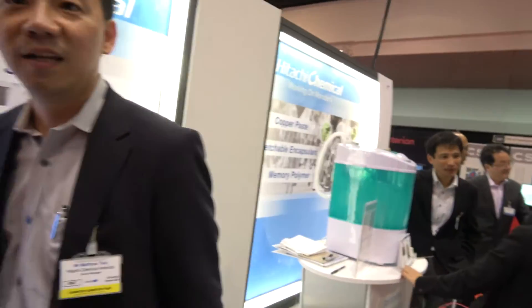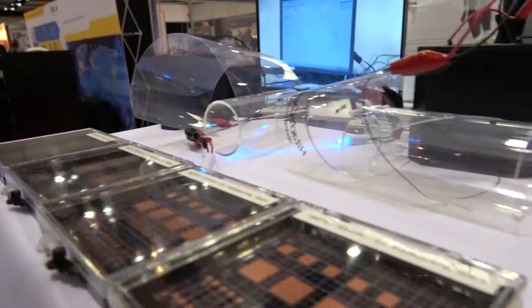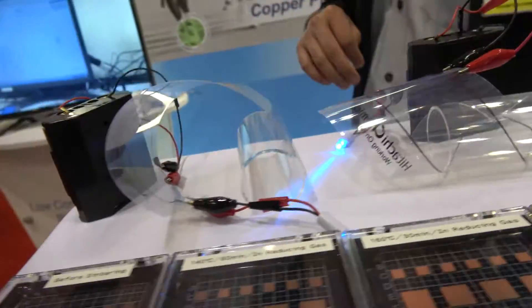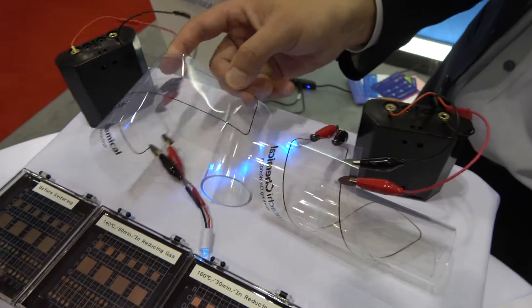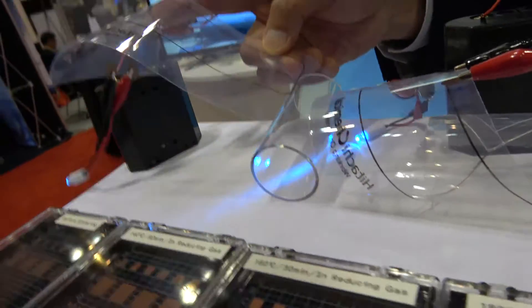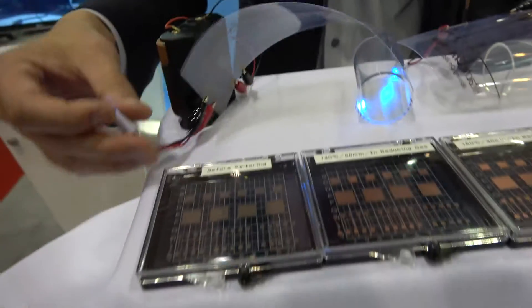There's a variety of products. We have a total of six products demonstrating here in this booth. This is the copper paste. It's a low temperature sintering — you can print it directly on a plastic substrate such as this. And you can see it's flexible, empowering these LED devices.